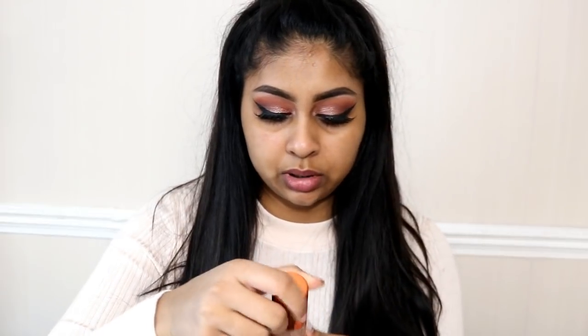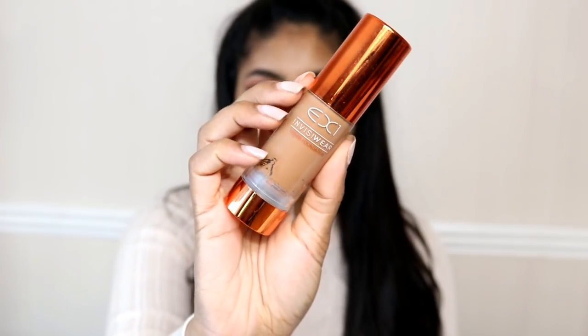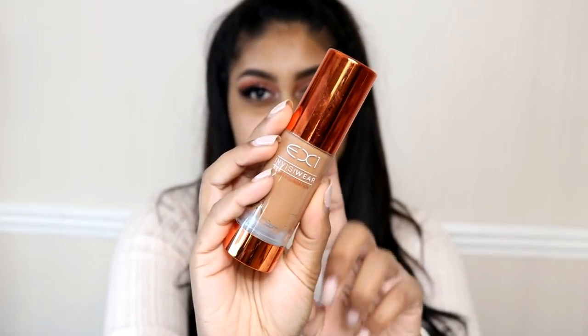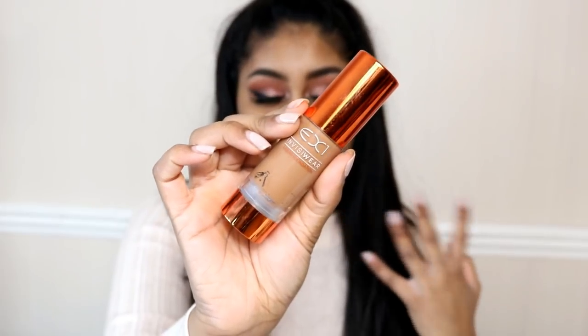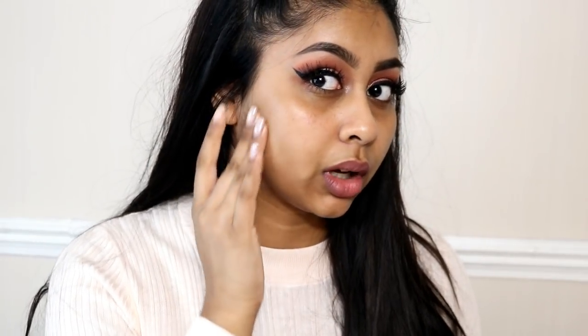I am bare skin right now so I'm going to do a few swatches on my face because I feel like that's better. Let me just put the F400 first on my skin. This is what the foundation looks like — please mind my nails — but if you guys haven't seen this before, this is what the EX1 foundation looks like. It's super affordable and I'm really happy that they've expanded their colour range now.